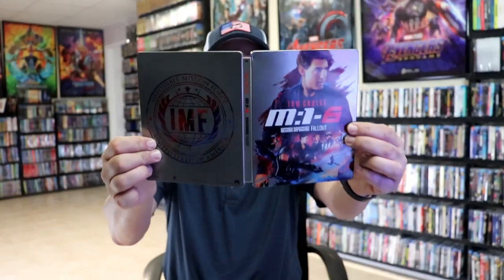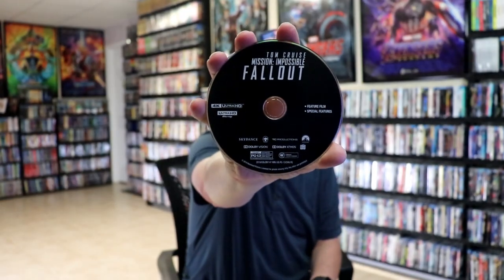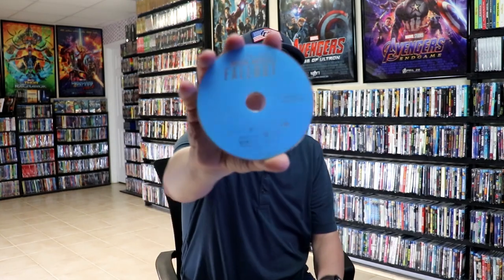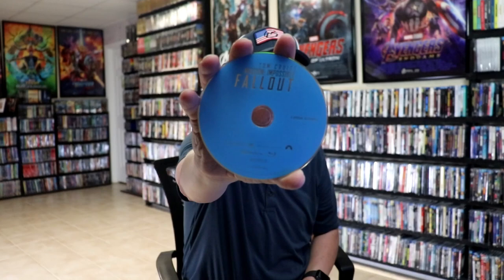We open it up and we have our front and back together — great looking artwork. On the inside, it does come with a digital code and it also comes with a sticker. We have our three discs: we have our 4K disc here with the feature film and the special features, then we have our Blu-ray disc with the feature film and special features, and we also have a bonus Blu-ray disc with even more special features. And then we do have some inside artwork.